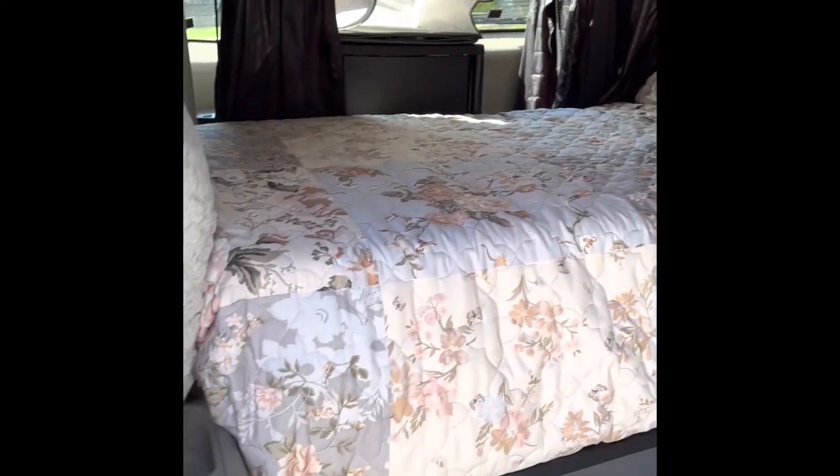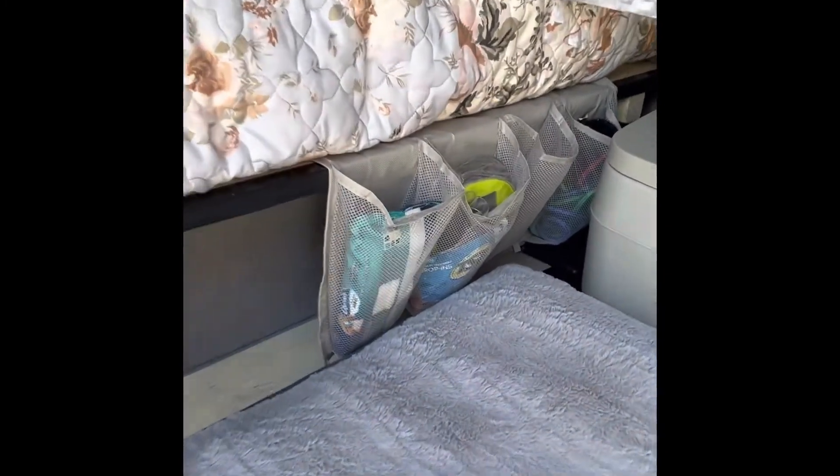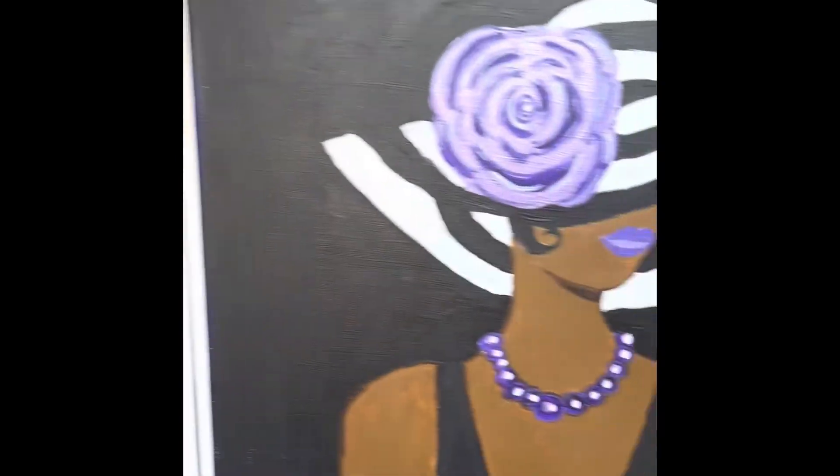I'm really happy with the layout now and got a lot of storage under there. And under here — storage, clothes and toiletries. I have another bin too, and I have plenty of room; I could put another one in here. I'm really happy with this layout.